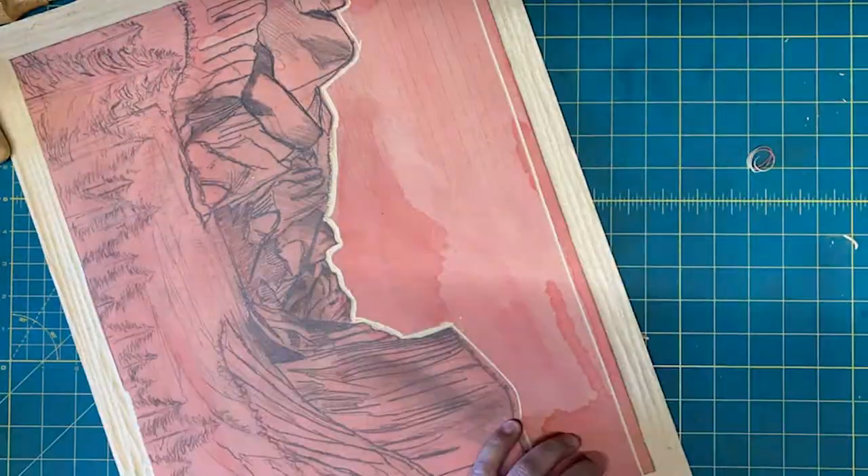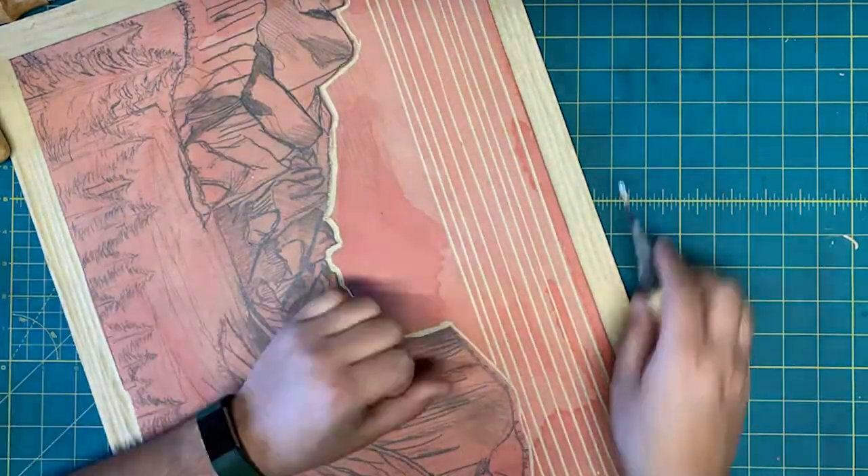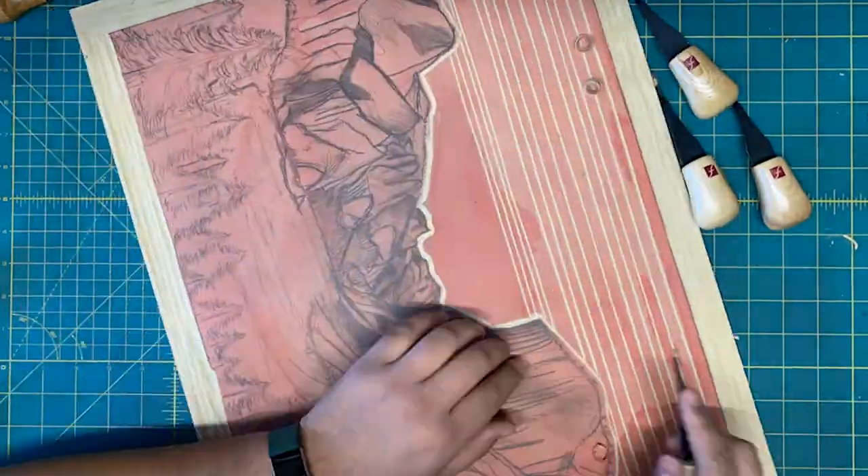All of these images were either drawn in person or drawn from photographs that I took on previous trips to the National Park over the years.